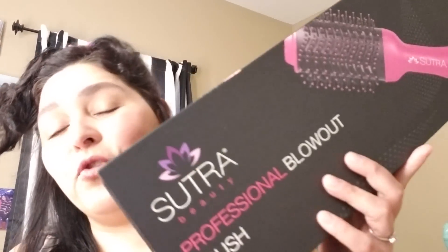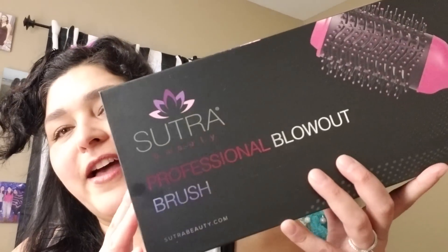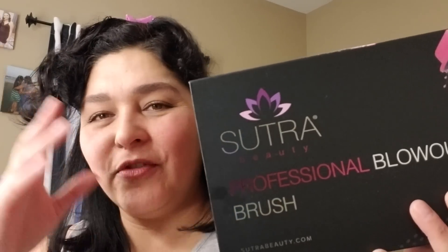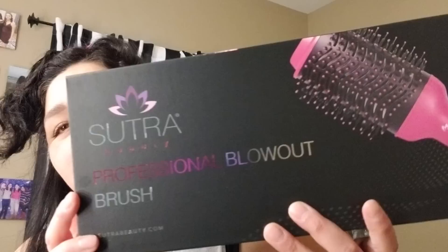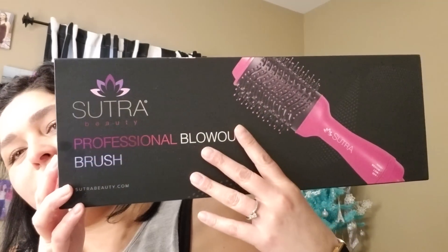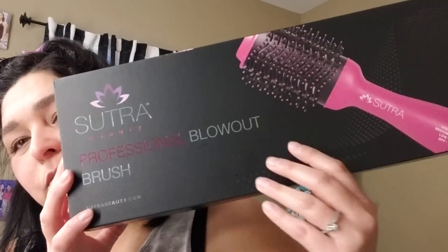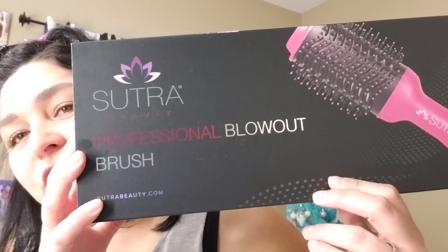I bought this online with MorningSave.com. They were doing it on The Talk — you know how they have all these deals every day. This was on sale for $39 and $7 shipping, but this is a $250 blow dryer brush, a blowout brush.